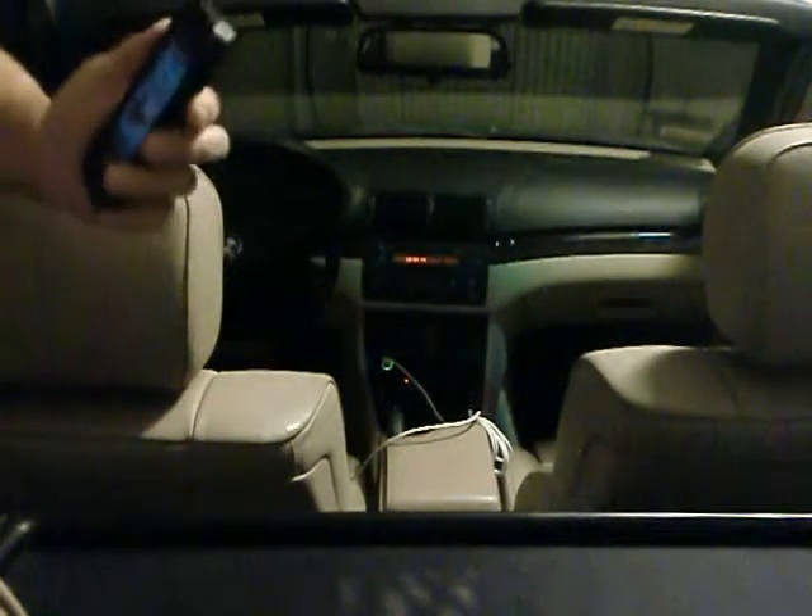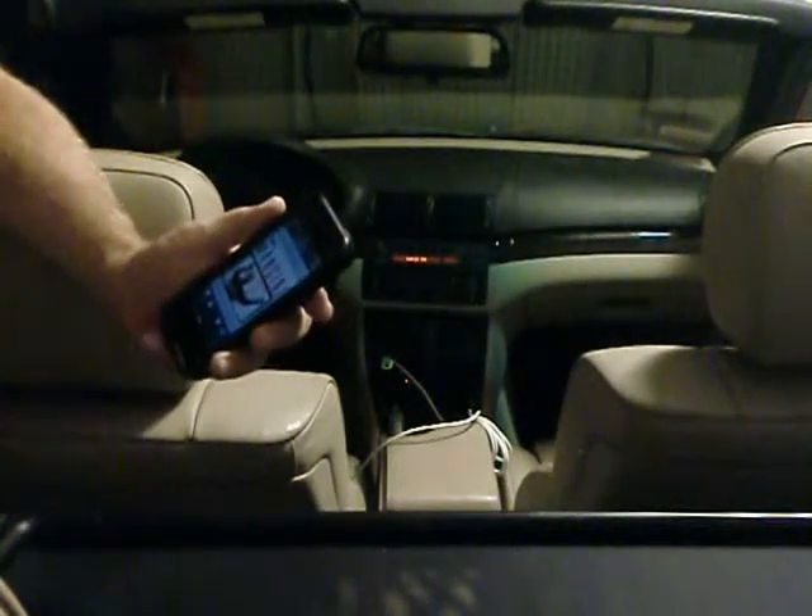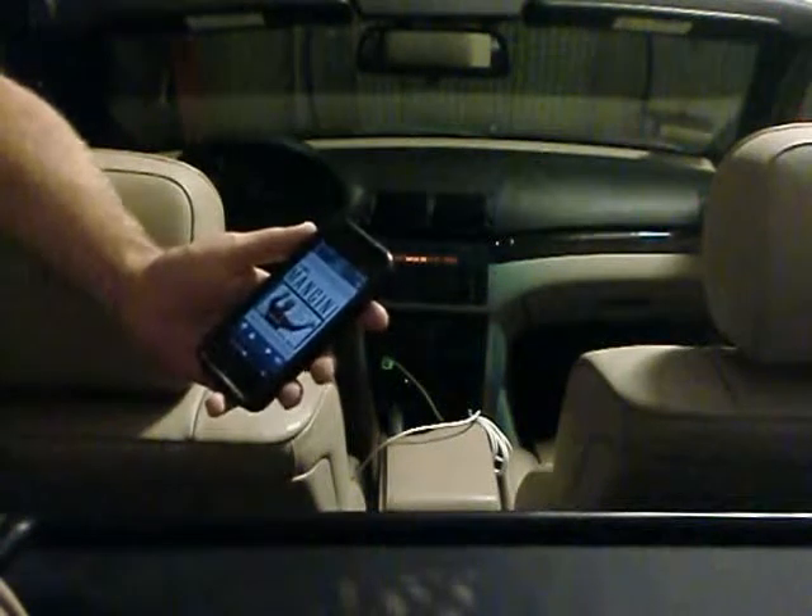Thank you for reviewing this app, Bluetooth Live. I'm submitting a video to kind of help see how it works and show you how to run through all the paces.